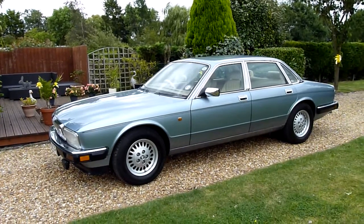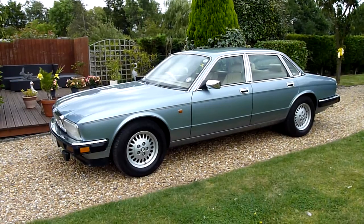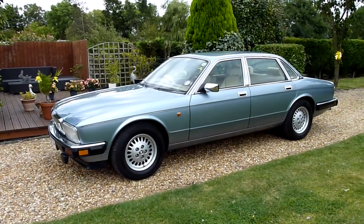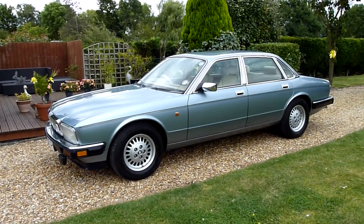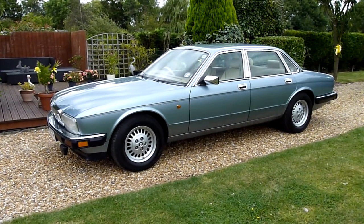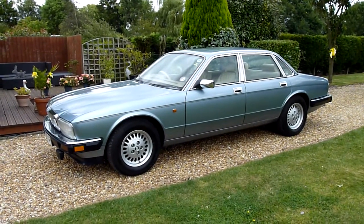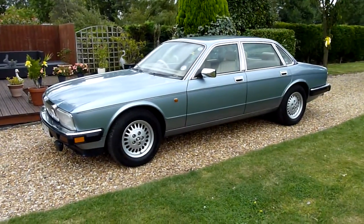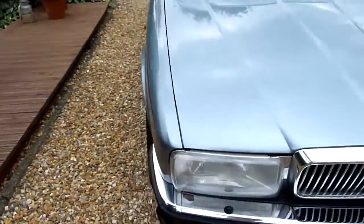Finding good XJ40s is really, really hard and this is such an original car. It's not had paint, there's no rust on it — it really is lovely. I've got a very big soft spot for the XJ40. I used to have one as a company car, an old E-reg one. I gave £1,500 for it and ended up doing 88,000 miles in 12 months in it. I lived in it and it was brilliant. Absolutely brilliant car. I'm going to do a walk around and have a look at the general condition.